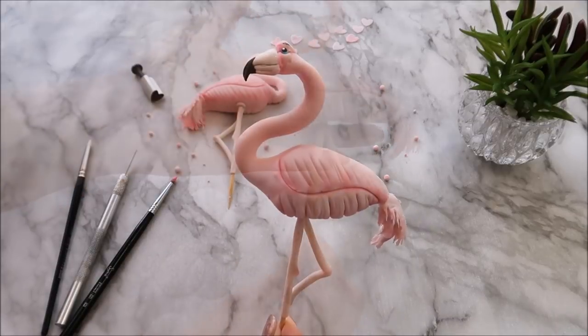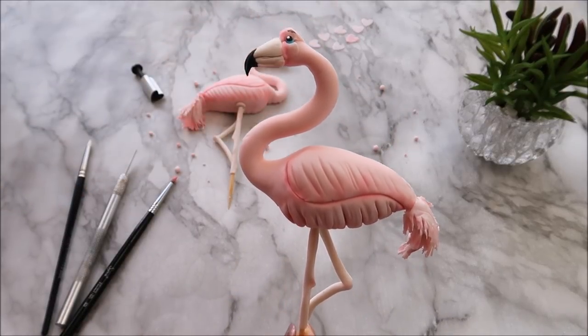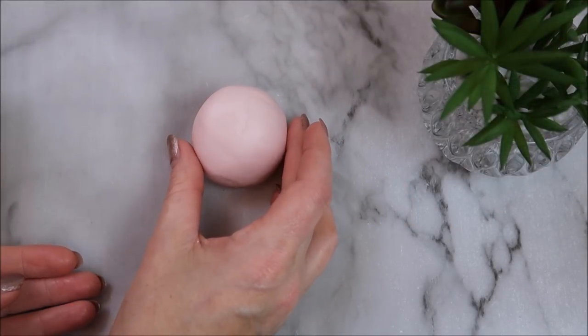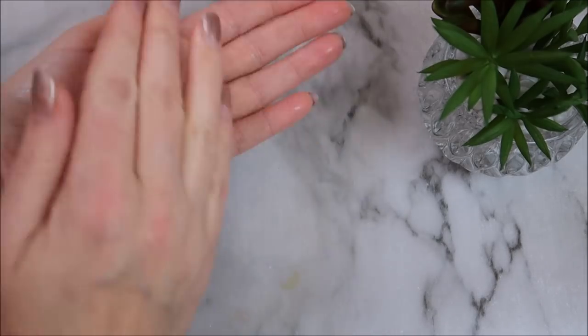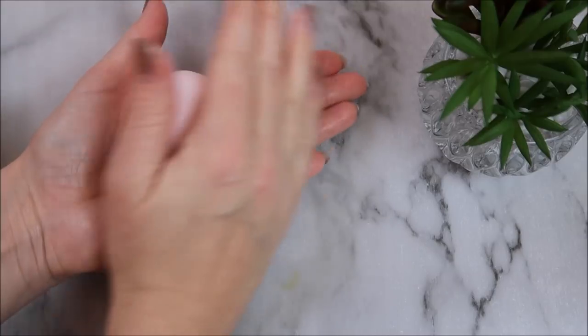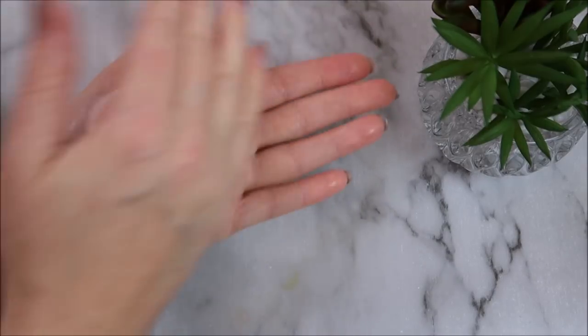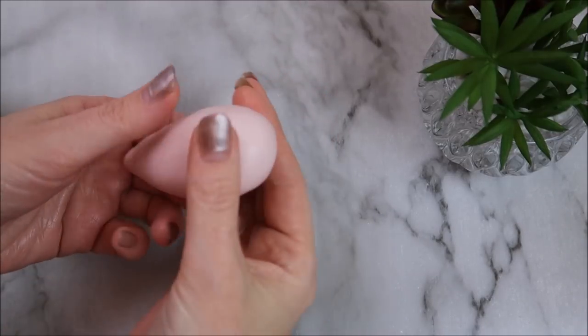Hey Happy Bees, it's Amanda and today we're going to make these flamingo cake toppers together — perfect for Valentine's Day. I made these using modeling paste and I would recommend using modeling paste because it's a lot stronger than fondant. As usual, you can find links in the description for everything I've used in this tutorial so you can create these at home as well.